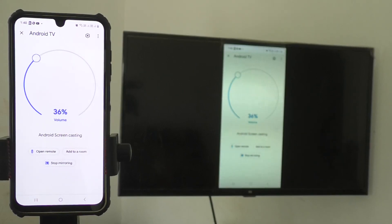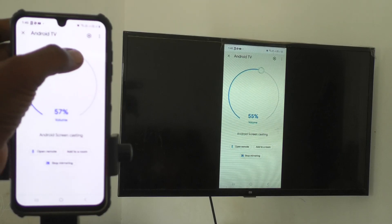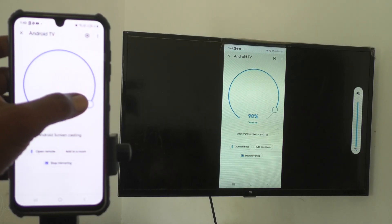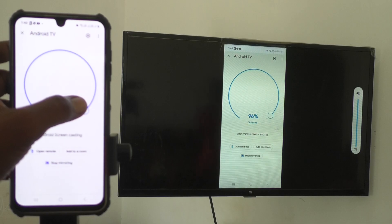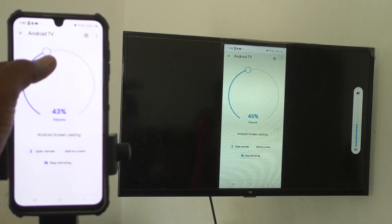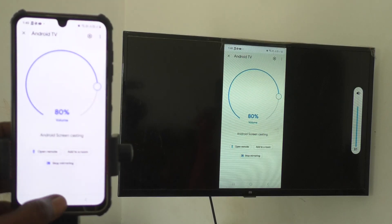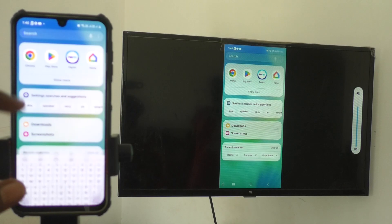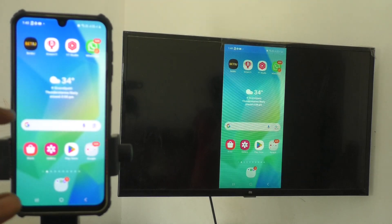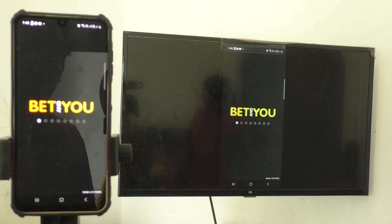Yes — what is seen in my phone is also seen on my TV. If you would like to adjust the volume, rotate the volume control clockwise to increase the volume. So whatever I open on my mobile screen is also shown on my TV.